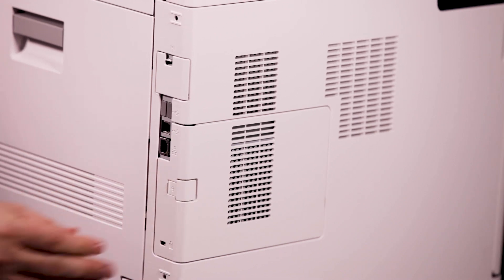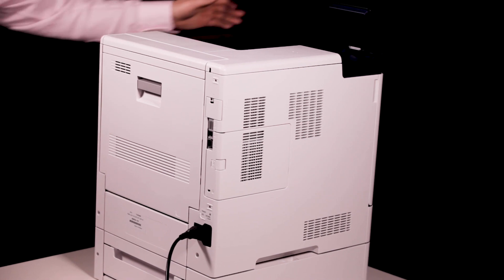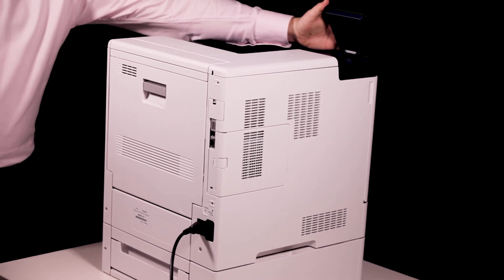Swing the handle toward the front of the printer, then push the handle in until it clicks into the locked position. Power the printer on, and that's it.